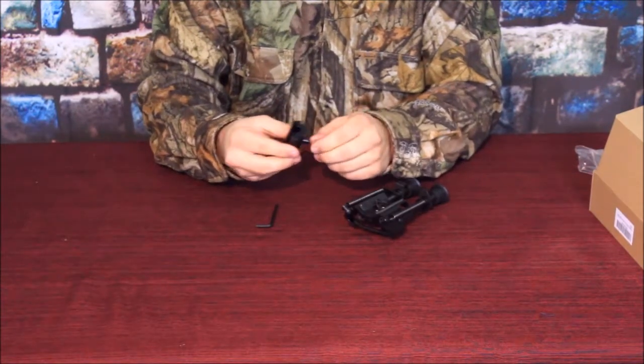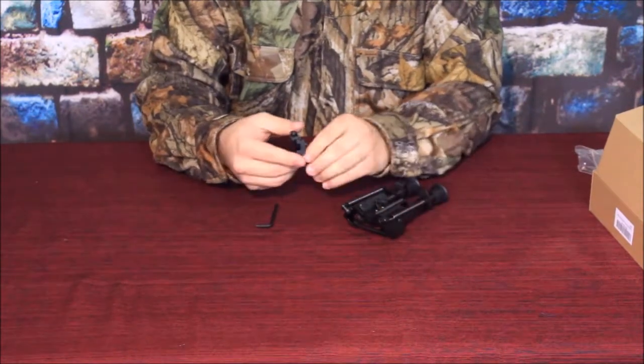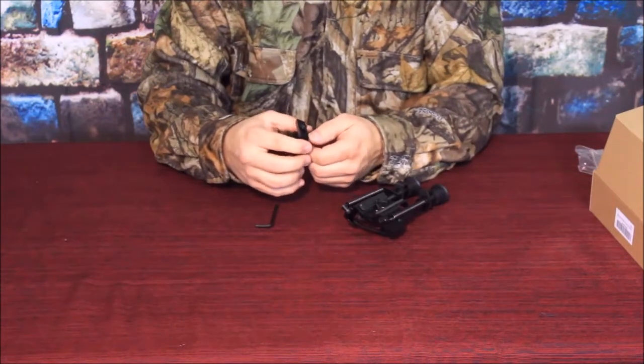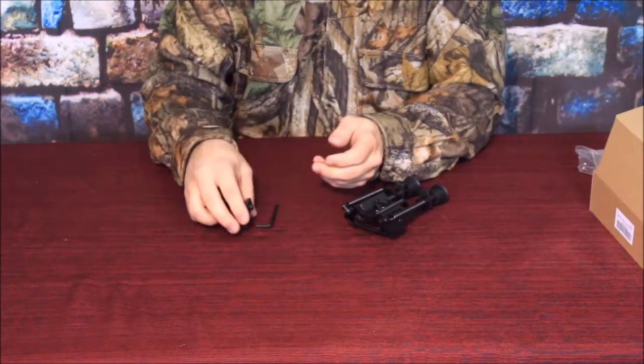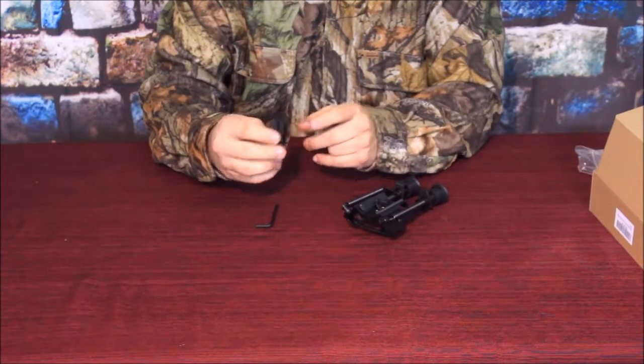So you can put this on not only something that has a Picatinny rail, but on something more like a traditional hunting rifle that may not have that but could have the simple swivel piece.